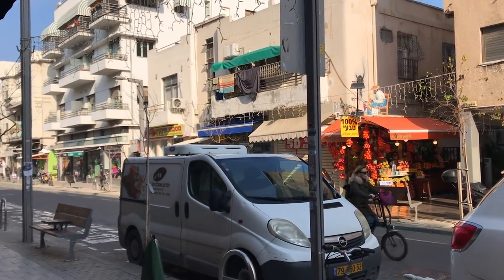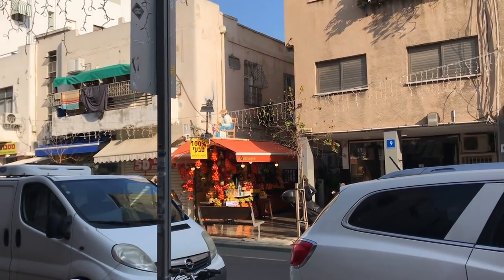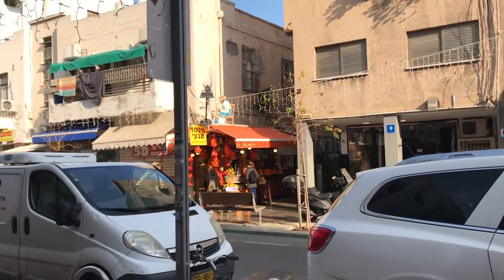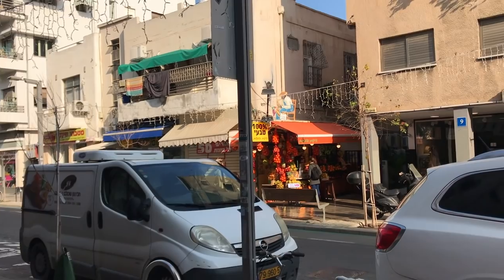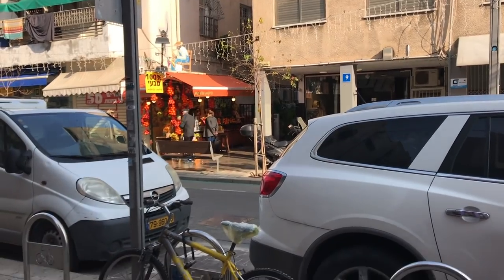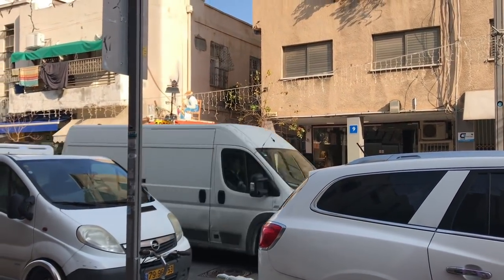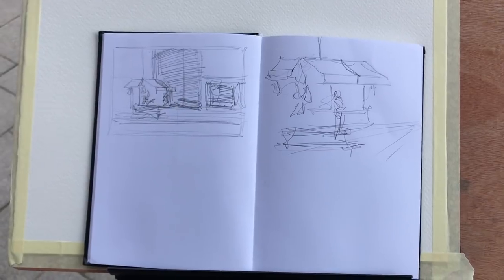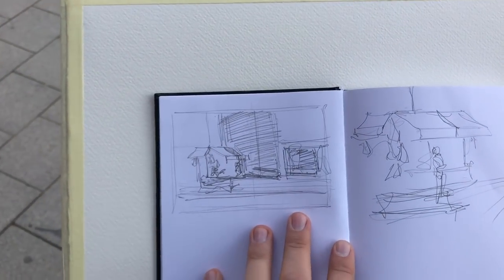One of the tricky things is figuring out the composition. I know I want to convey that strong orangey sunlight, so we'll have an interesting underpainting. I like both the left and right side but I'm probably going to place the awning a bit to the left. I'm going to take out my sketchbook and try a few compositions to see what works.